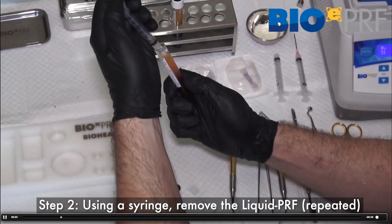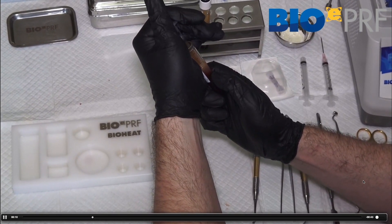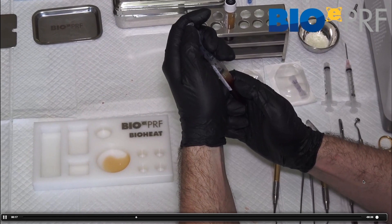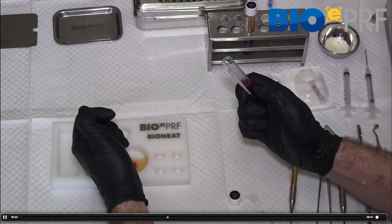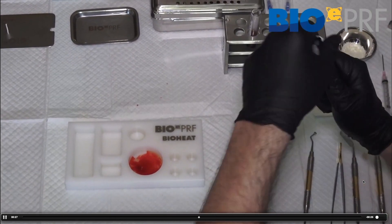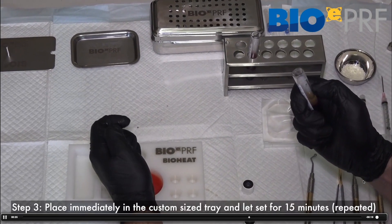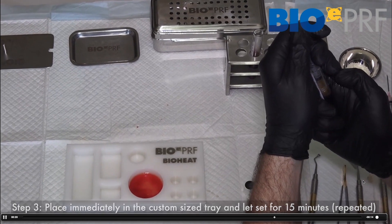Here's the same video from a different angle so people can see this very precisely. We're going to draw up the liquid PRF, and again that's the first tube. This time we're going to grab a little bit of the red, which is no big deal, and then the second one is placed in the tray as well.